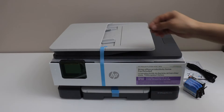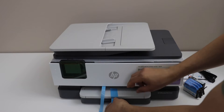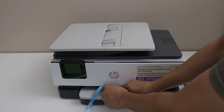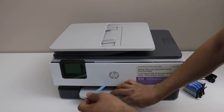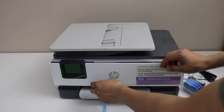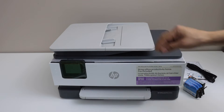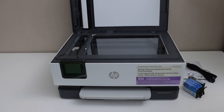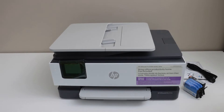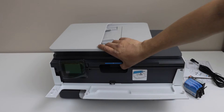Remove the protective cover, slide this one out and then remove these covers. The next step is to open the front section and now lift it from here.